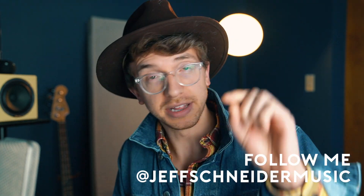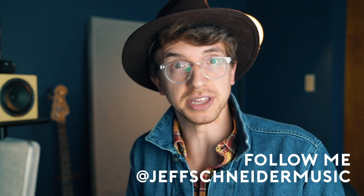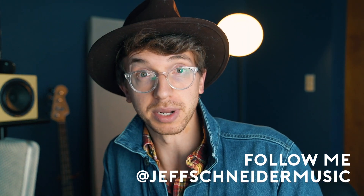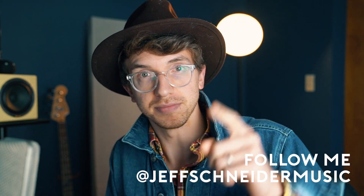Hey everybody, Jeff Schneider here. In today's video I'm going to break down a song that I wrote for my son, actually a few weeks or a few months after he was born. I played this on my Instagram page about a week ago, so if you're not following me on Instagram definitely do that. But let's get to the chords of this song because there's some interesting things happening there, and I want to explain what I'm doing. First I'll play the song and then we'll break it down.